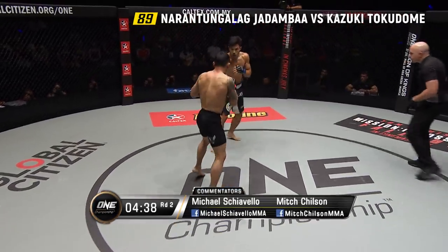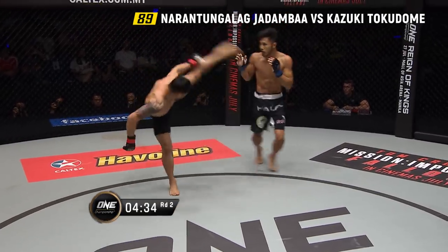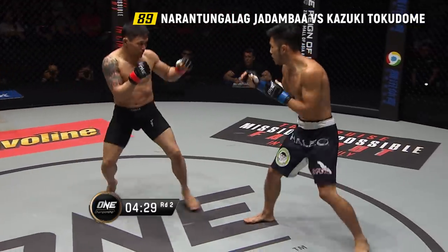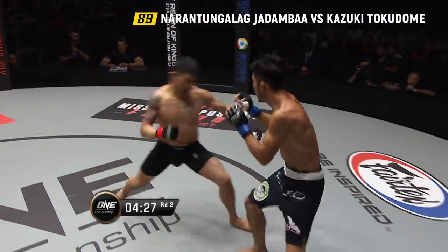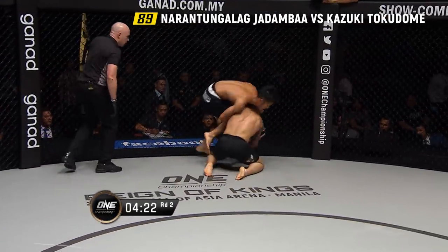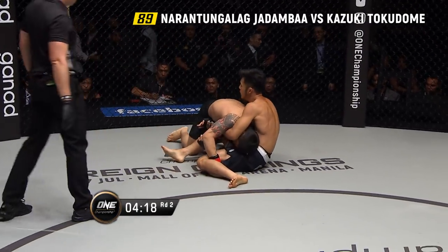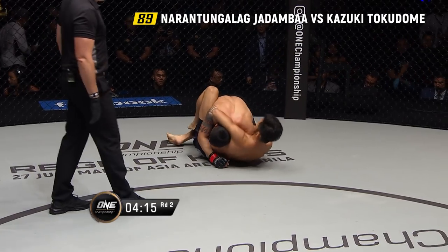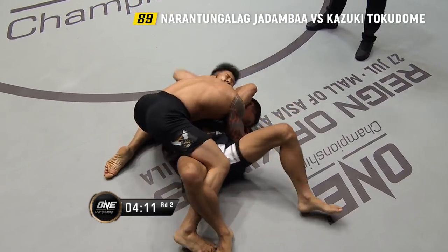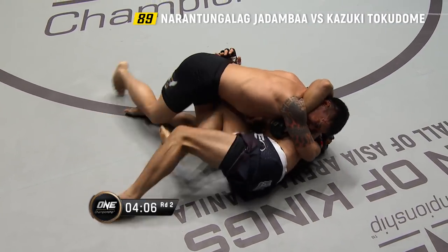Jadamba takes it to the jugular, steps off the back hand. Tokodome's got his chin out just a little bit — he's got to keep his chin tucked; he has been dropped before. He matches Jadamba with the right hand. Jadamba got caught with the right hand, and now the Mongolian is trying to put Tokodome on his back. Good cage awareness from Jadamba to sense he was in trouble — he wobbled and shot for the double leg, ending up on top.